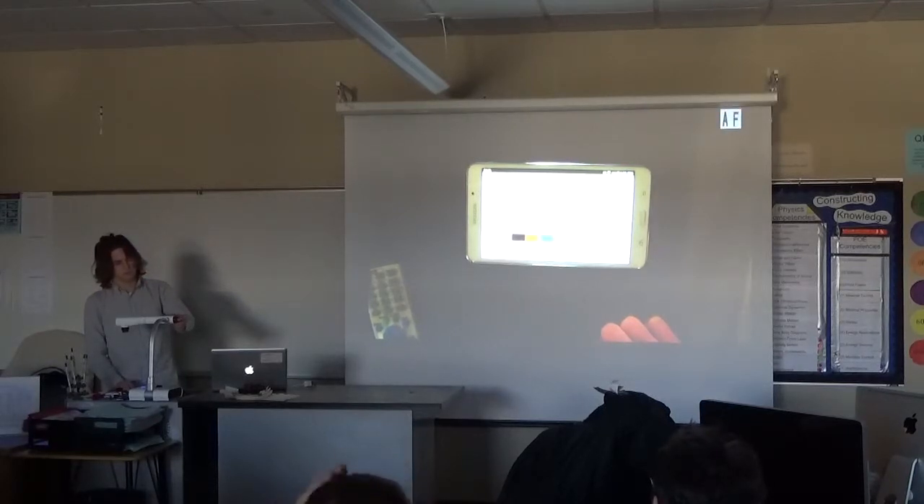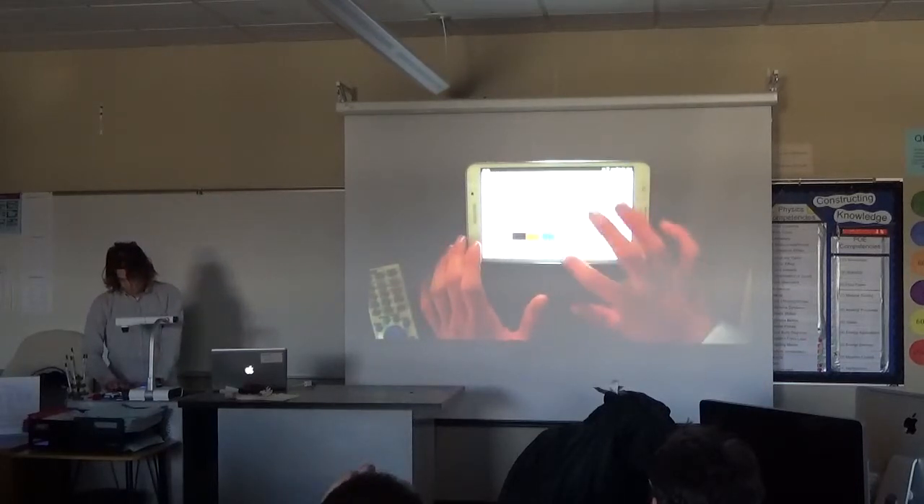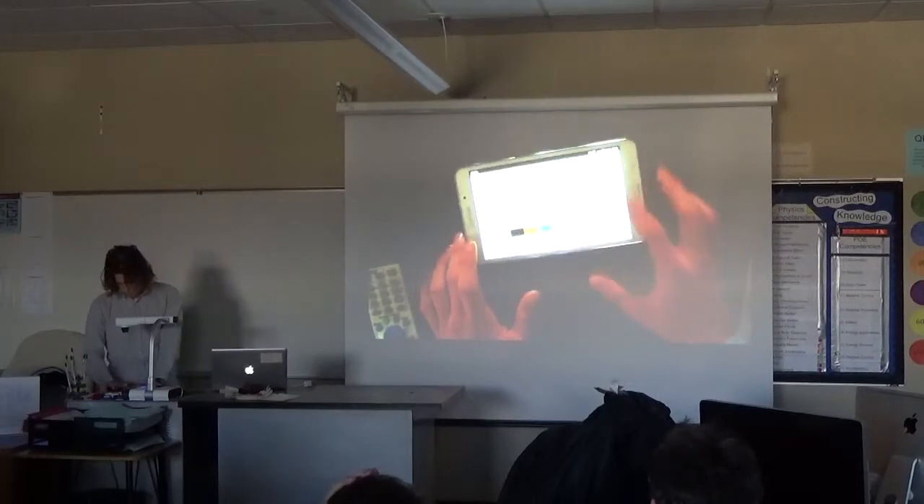Did you say something about the brightness? It would be the brightness on the app. You have to either turn it down or turn it off on camera — what we figured out. Down. Just slide down.